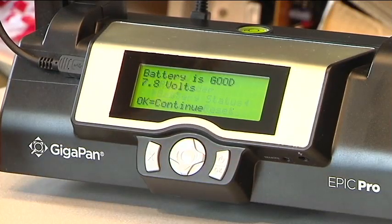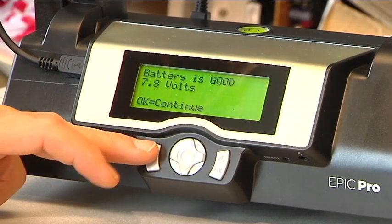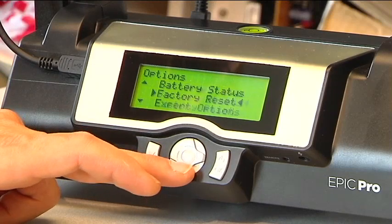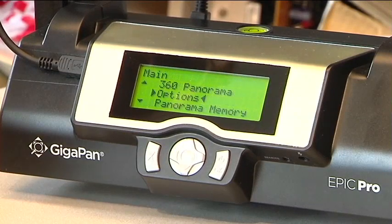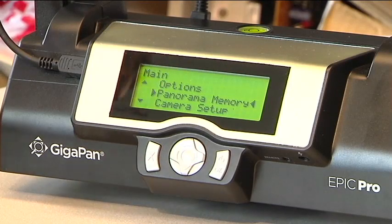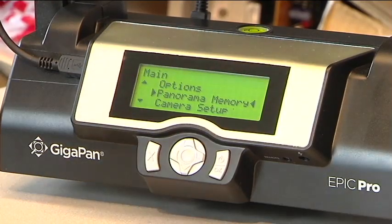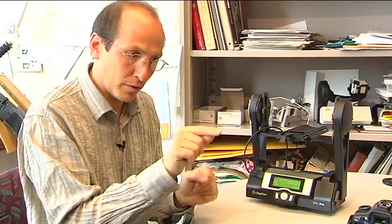Battery status is nice because it shows you the voltage of the system — 7.8 volts is great, and anything above 7 volts I consider quite good. Factory reset does exactly what it looks like, and we'll leave expert options as homework for the student at home. Panorama memory allows you to call up the last panorama. This is very useful if you want to do time-lapse-like work, or if something neat happens — a lion comes and sits down in the middle of the bush — and you want to go right back to that position and integrate that picture into the panorama you're about to stitch.